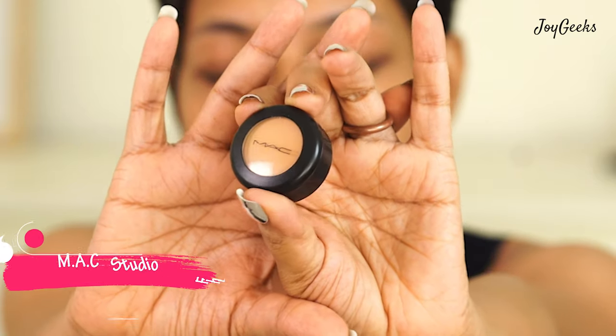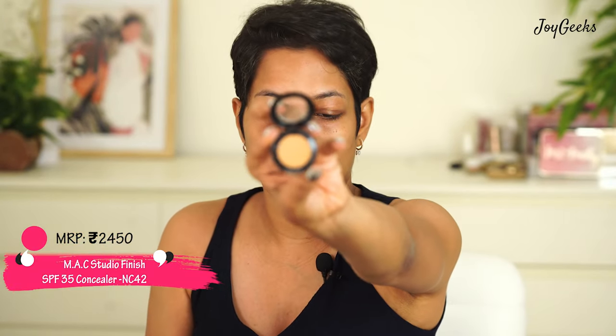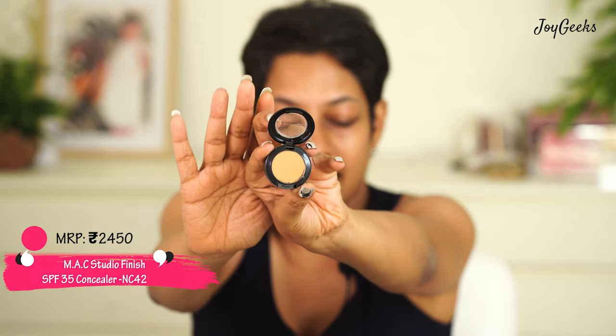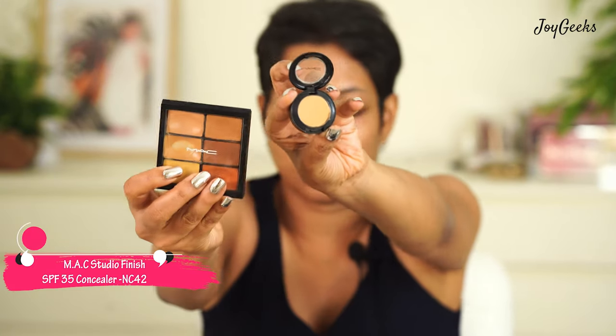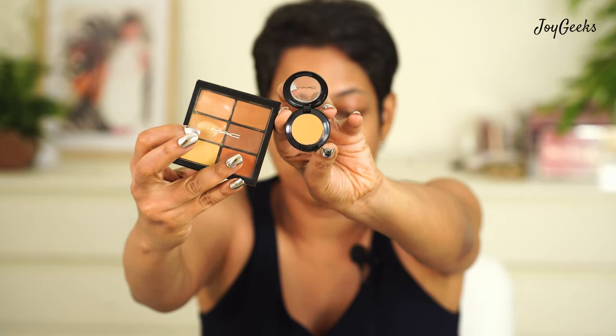I'm really going to go in the order of how I actually apply makeup. I first start off with my concealer and I got this new concealer from MAC in this format. I'll tell you how I have been using it because this is such a cute one. This is NC42. You can see it's a really small one and I have been using this all this while. This is almost finished and I want to see how the NC42 color looks on me — I hope this is not too dark.